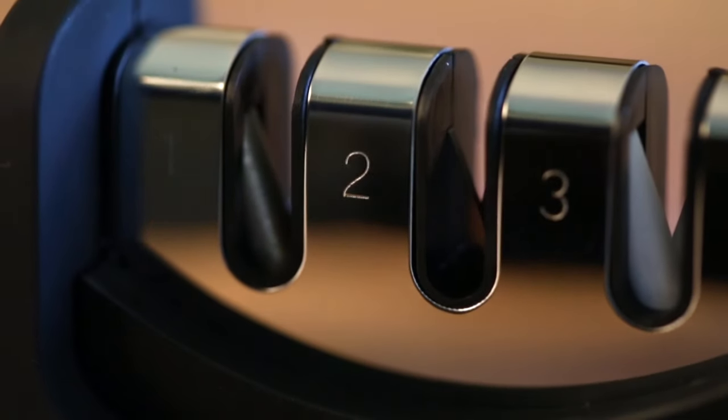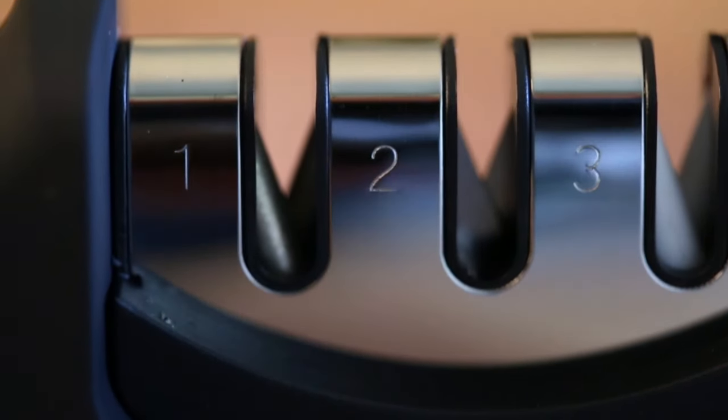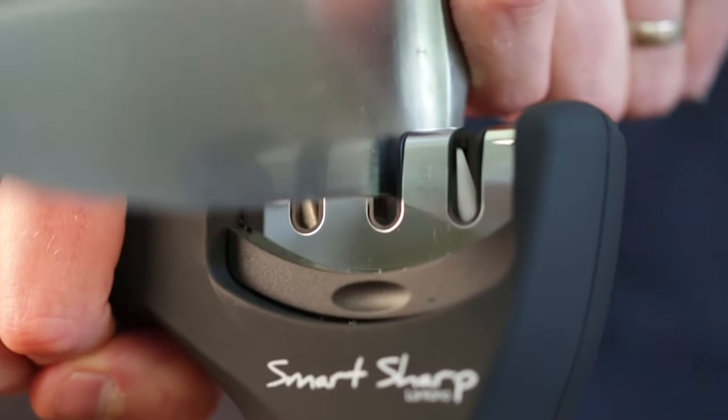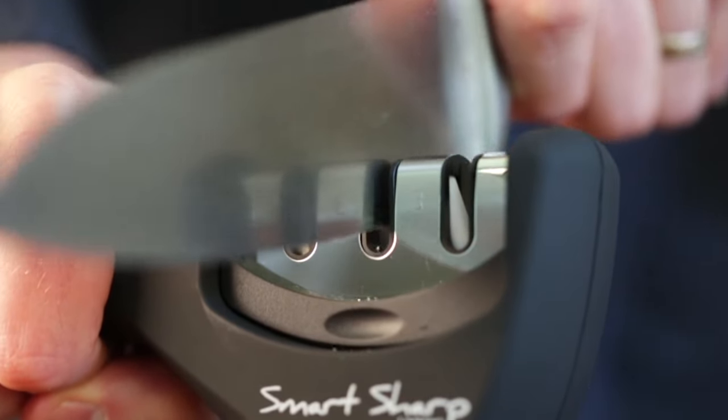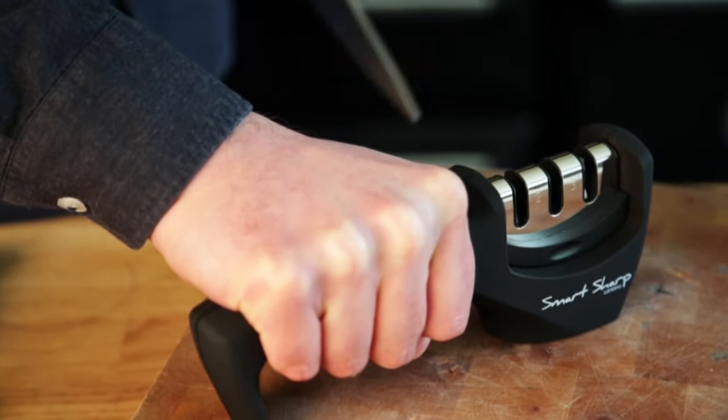Stage two. This is the most important stage of the process. This slot contains our hardened tungsten carbide plates. These plates will remove small amounts of metal from either side of the blade to sharpen your knife. We're going to add a bit more downward pressure to our stroke and then repeat that nice smooth movement through slot two.